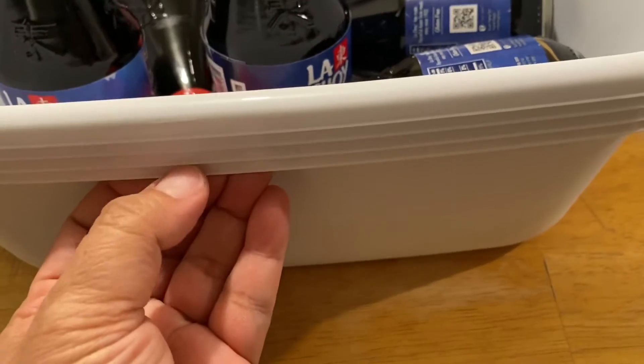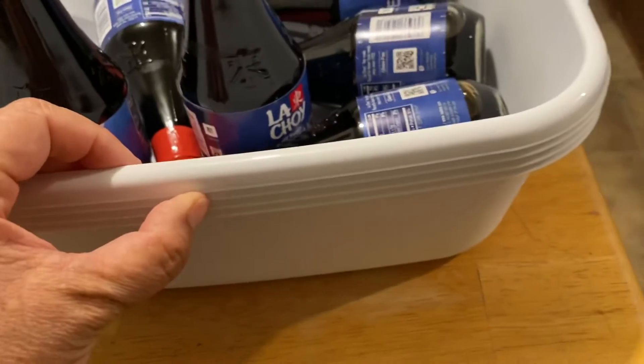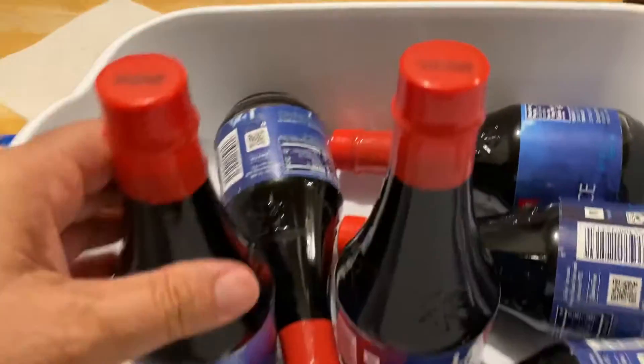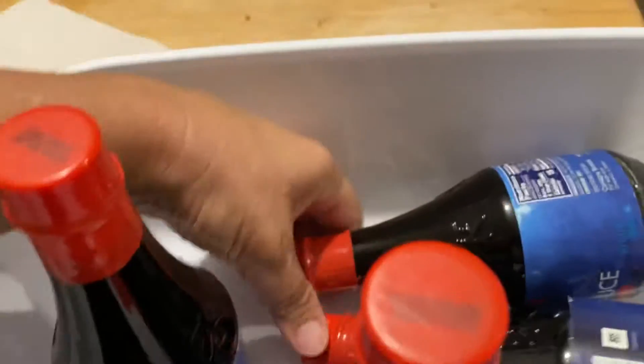I also bought these little buckets. They're going into the bathroom sink, and some of it is probably going to go in the kitchen sink too. I thought I'd share all these little things that you add to your food storage.